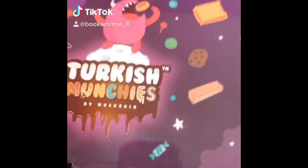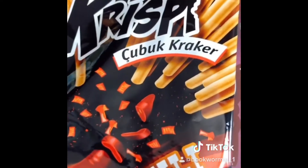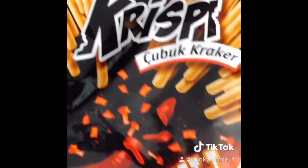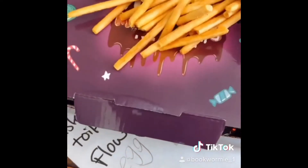Turkish munchies part four — we're like halfway through the box. Today I'm choosing another type of crispy snack; it's supposed to be kind of spicy, as you can see the chili on the wrapper. It actually looks like poppy sticks without the chocolate, and it is actually pretty good.